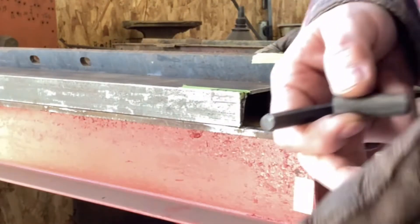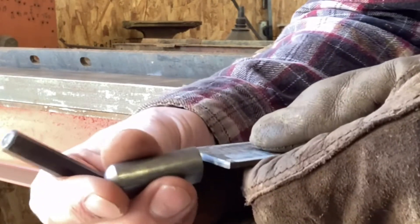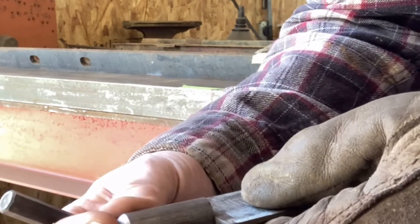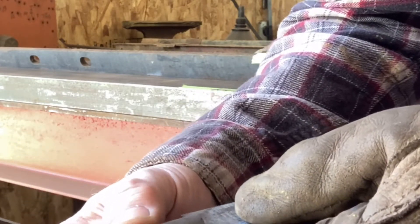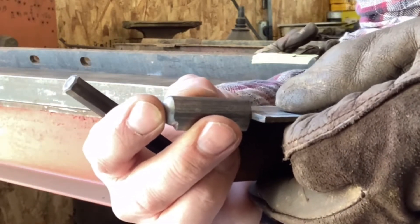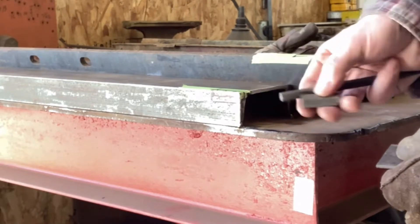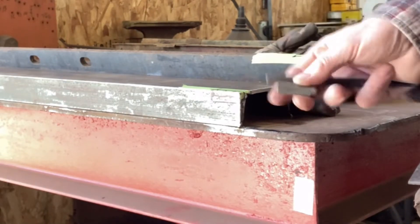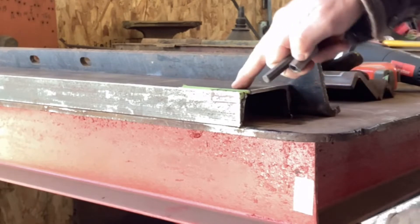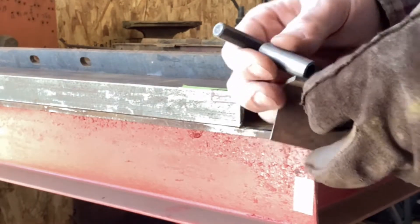Unfortunately, on this plate here, it's going to have this hinge pin - it's going to have to stick up halfway, which is unfortunate. But that's about the only way, other than getting it clear outside your plate. And this is what I'm going to use for my base - so that's what we have to work with.